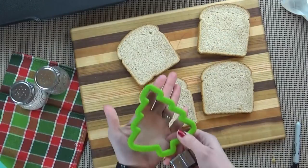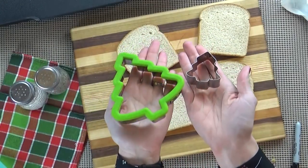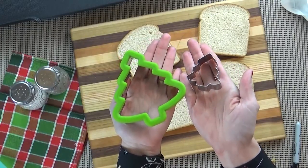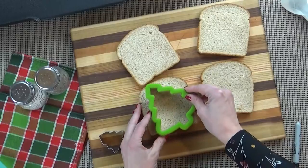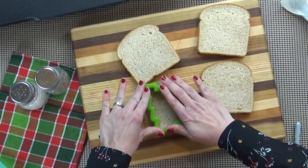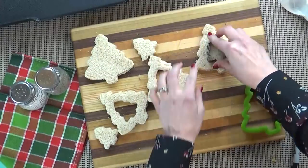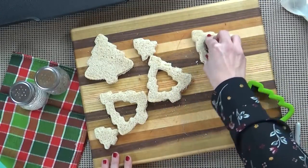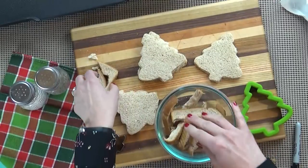Now to make this Christmas themed, I'm going to use some cookie cutters. I found a set at Walmart and it was under $3 — it came with a large Christmas tree and a smaller Christmas tree, and I'm going to use both. I'm going to use the larger size first, and then the smaller size in the center. As a side note, I always like to save the outside of the bread for other recipes — you could make breadcrumbs for stuffing, or put it in French toast, things like that.